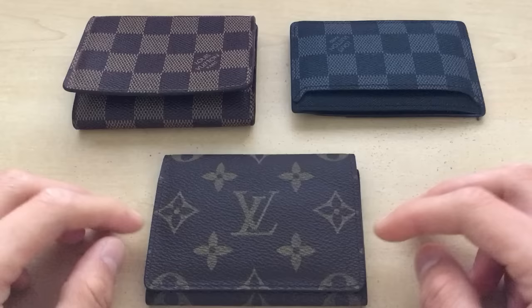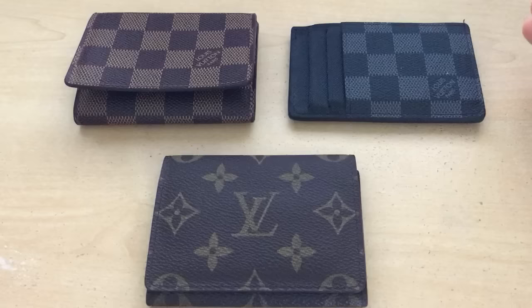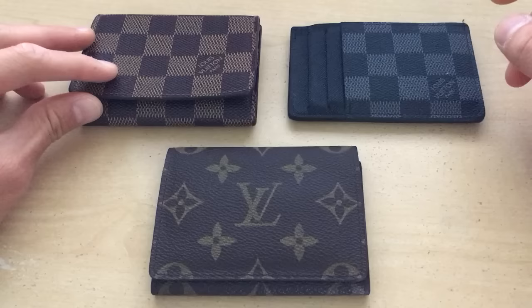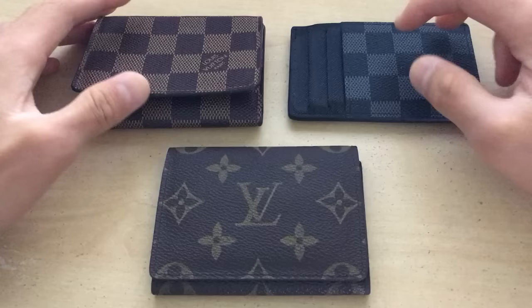Hi YouTube. I'm making this video to show you how to tell the difference between a real Louis Vuitton item and a fake one. Before I bought these items, I was looking on YouTube for videos to show you how to tell the difference, and I couldn't find a good quality one. So I'm making one to help other people out, because I know these are really expensive items and you're probably going to buy them online. I just don't want anyone to be tricked. If you've never owned one before, chances are you won't know how it feels or what to look for. But here's a little tutorial.